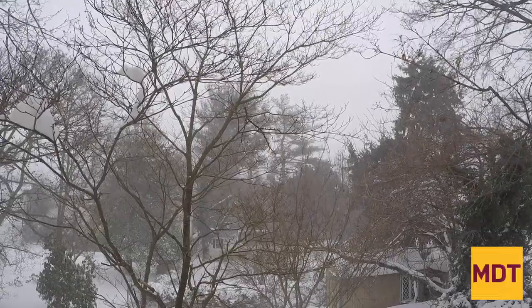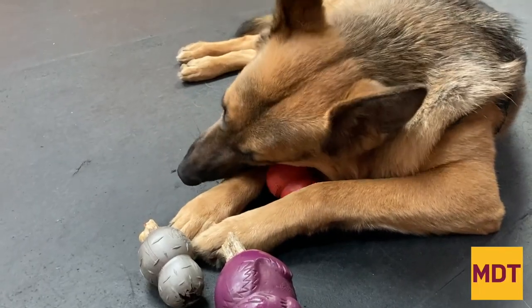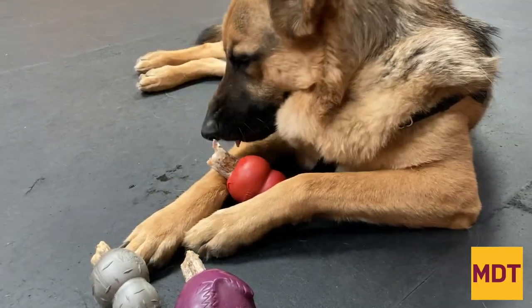They keep dogs busy on cold days, rainy days, hot days — you name it. If things aren't going your way with the weather, a great way to give your dog a little extra mental stimulation is the use of work-to-eat toys. There are a lot of options out there. Let's talk about a couple of my favorites.